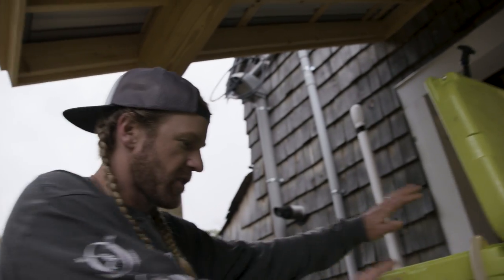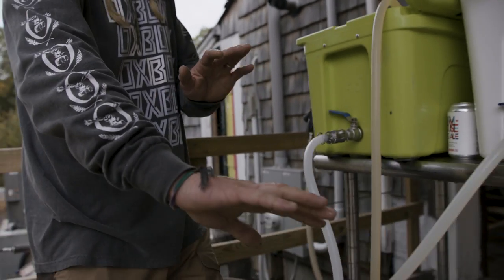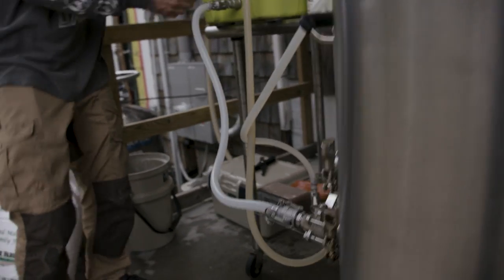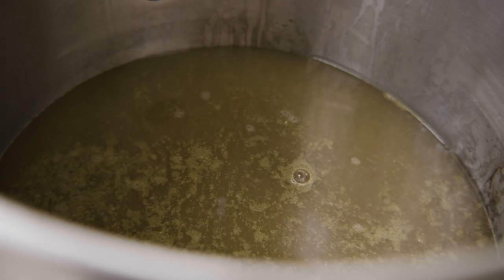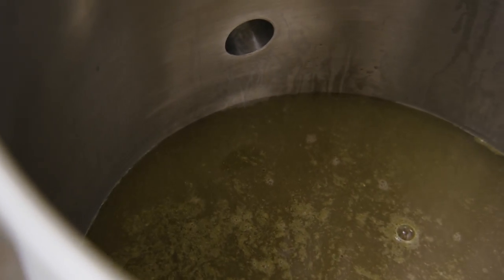What we're gonna do is just via gravity send this wort over to the kettle. So I'm gonna do a gentle crack over here. Yeah, that's what we want.